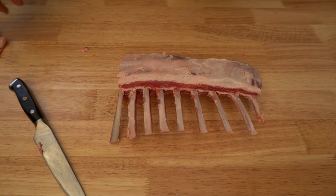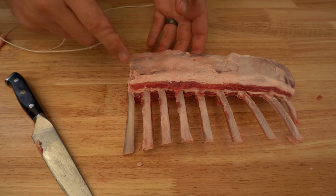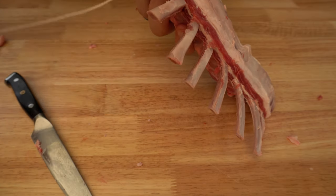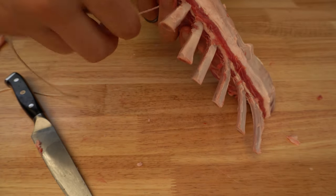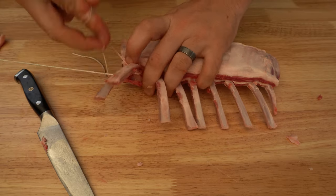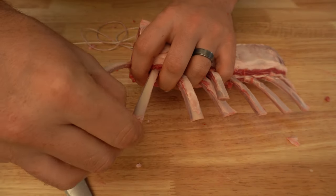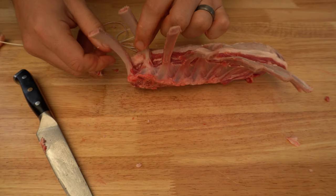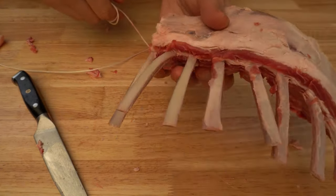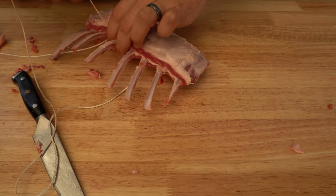I'll show you another little trick. With some butcher's string, tie one end off to something nice and solid. Go to the bone next to the one we've just scraped, loop your butcher's string around the base of the bone, make a nice loop, pull it nice and tight, then pull your bone away. There you have it — it all comes off much quicker and easier. Repeat that for the other bones. It's much quicker, easier, and a lot safer as you're not using a sharp knife.